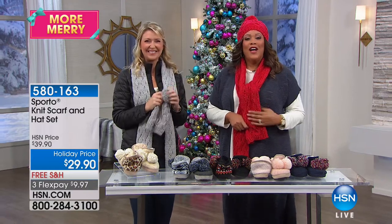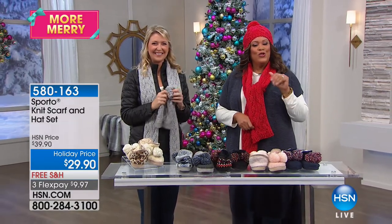Thank you. Go to hsn.com and stay warm, folks. We enjoyed it. Happy shopping.